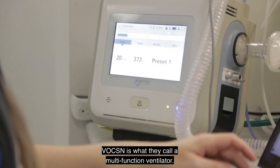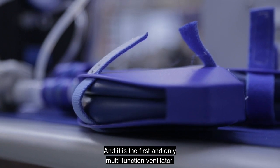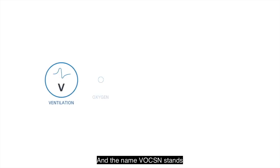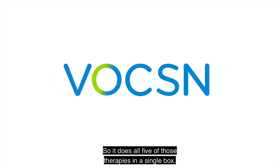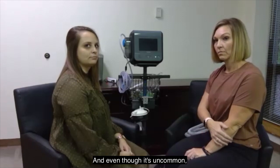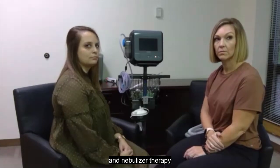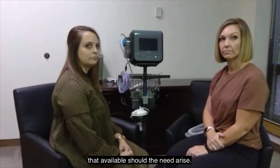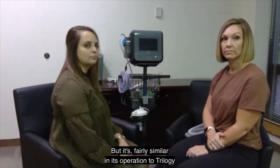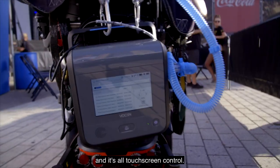Voxin is what they call a multifunction ventilator. It is the first and only multifunction ventilator. The name Voxin stands for ventilation, oxygen, cough, suction, and nebulizer — so it does all five of those therapies in a single box. Even though it's uncommon in ALS, it does have the ability to provide supplemental oxygen and nebulizer therapy, which is certainly advantageous should the need arise. It's fairly similar in its operation to the Trilogy, but much easier in terms of cough and suction because everything is integrated and touchscreen-controlled.